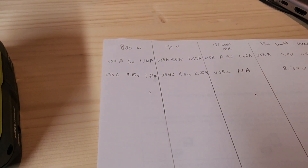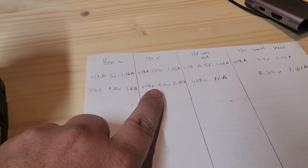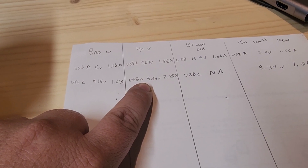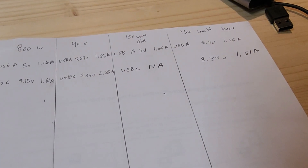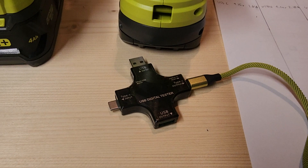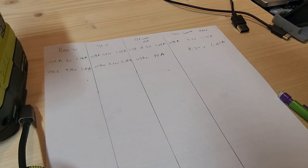Going over to the 800-watt for USB-C, we're running 9.15 volts at 1.61 amps, which is fast charging. The 40-volt is running 9.54 volts at 2.28 amps, which is amazing — showing super fast charging off of that. The old 18-volt does not have a USB-C port. The new one is running 8.34 volts at 1.61 amps. Full disclosure, because the port on this thing cannot take the small micro USB-C, I did have to use an adapter, which did lose a tiny bit of amperage. But it actually puts out a little bit more than the 800-watt large inverter.